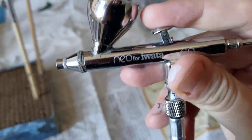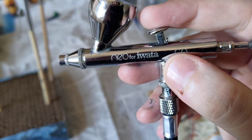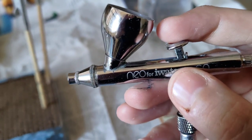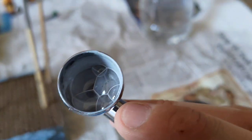I've taken this apart — this is an Iwata Neo. I've taken this apart several times. I know it looks incredibly dirty because I've been using it. I've taken this apart several times, cleaned it to within an inch of its life. It is spotlessly clean as much as I can possibly get in there.